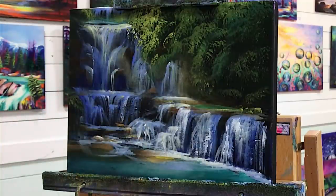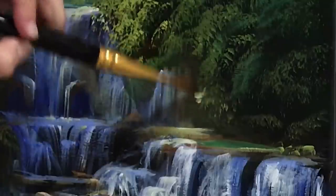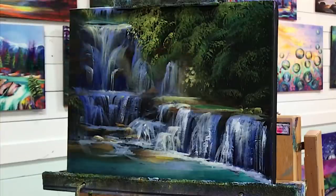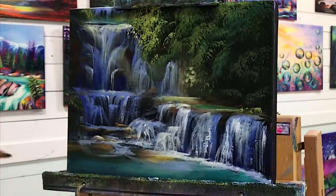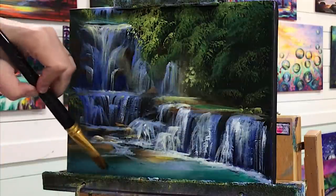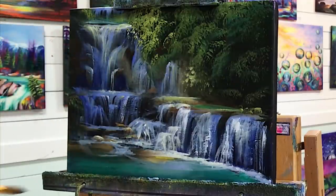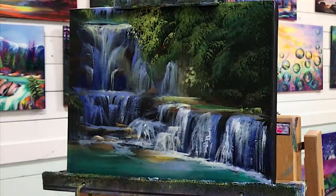A bit more light right there — pick up some of that yellow and bring that back in there. If that light's hitting right down in here, maybe it's hitting some leaves in there so we can add a little bit right in there. I think I want to add a little bit more of this phthalo green — gonna add some right in here. Lightly dust over here, just brush over, make those rocks look like they're underwater.